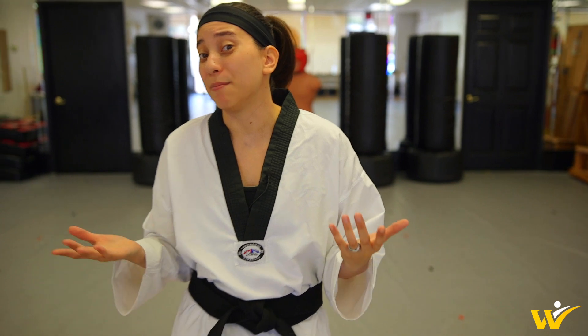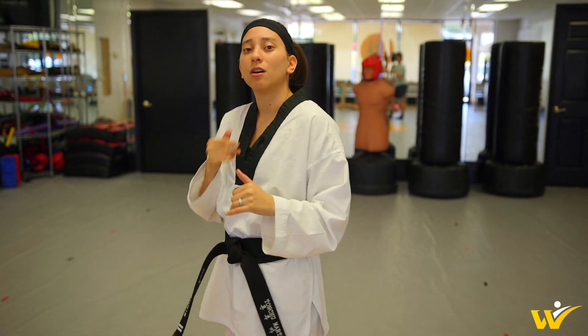The last tip is repetitions. Make sure that you are practicing your kicks and practicing them a lot, but make sure that they are good quality kicks. If you just throw a bunch of sloppy kicks, then your kicks aren't going to get any better. So make sure that you really focus on the details.